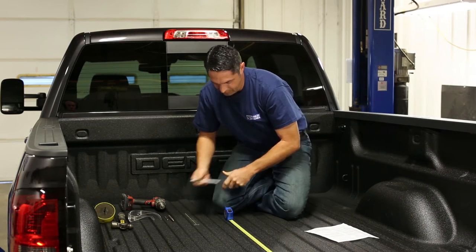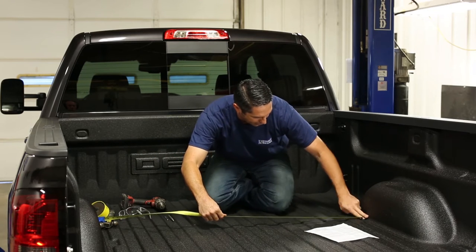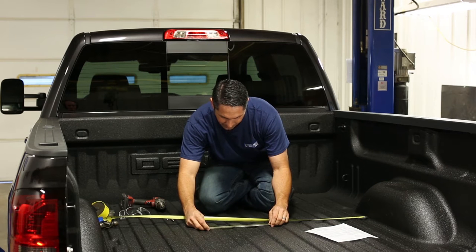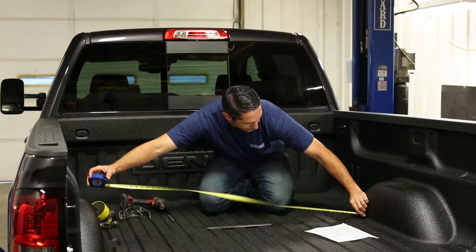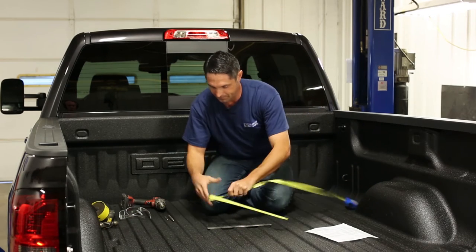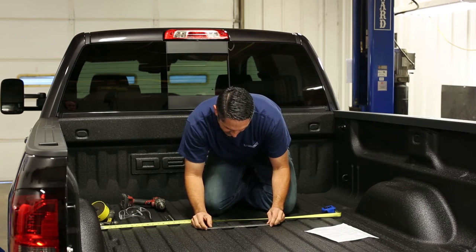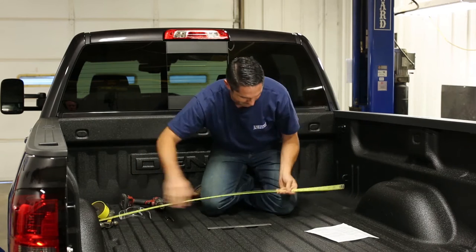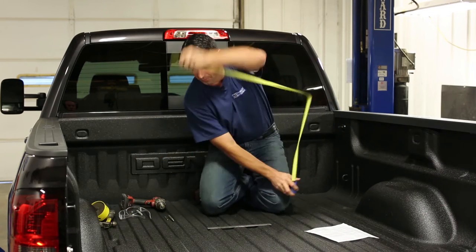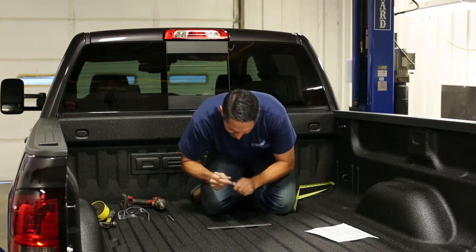There's our mark. Now we need to center this up between the fender wells to make sure we're in the center of this rib. Using a tape measure can be a problem here because the curve in the side of the bed isn't the same all the time, so I like to take a small ruler, line the center up with my mark, and measure from the actual fender well over to the edge of the ruler. I'm getting just under 19 and a quarter inches on both sides, so now we're right in the middle. I'll readjust my center point mark accordingly.